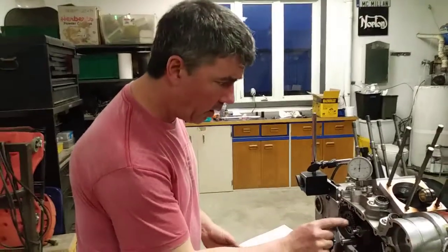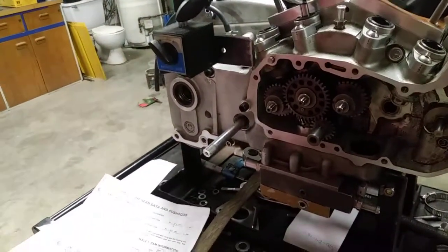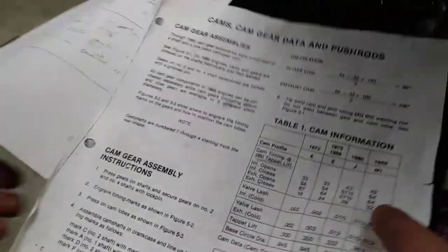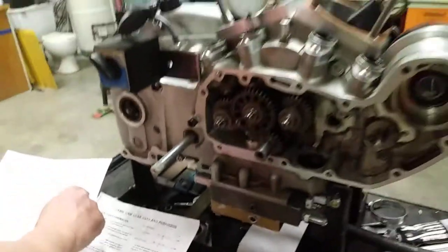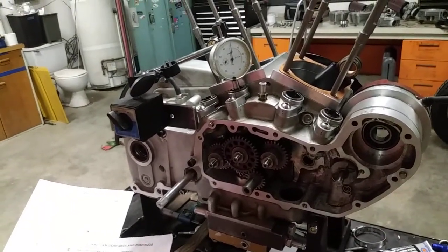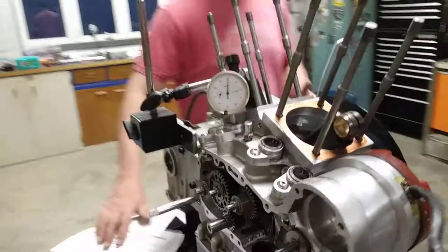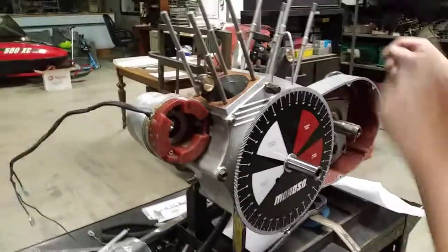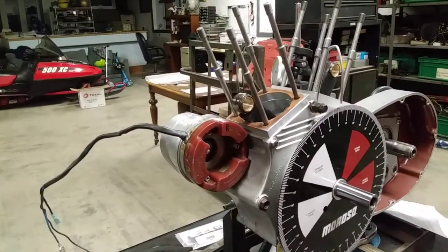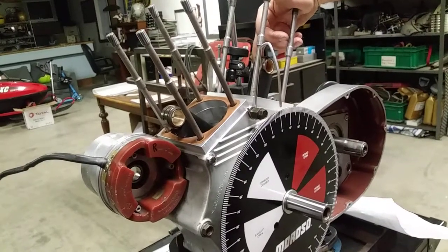In this case we're working on the exhaust cam, the number 2 cam. The book tells us that the exhaust cam opens at 64 degrees and closes at 32 degrees. What it doesn't tell you is that the exhaust cam is supposed to open before top dead center and close after top dead center — so that's important to know. The book also says you're supposed to do it off of the tappet at 60 thou of tappet lift, and to do it with the rear cylinder at top dead center.